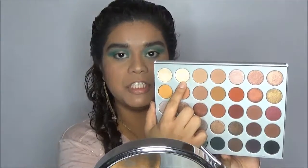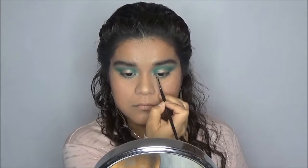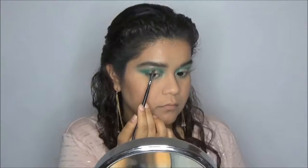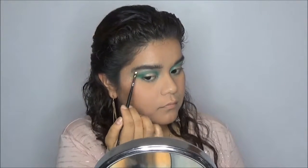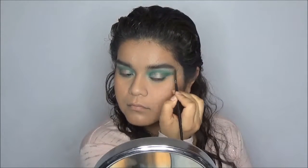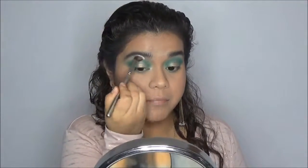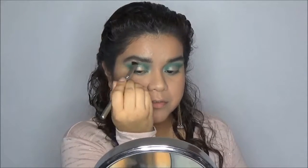For the brow bone and inner corner highlight, I'm going to use the shade Beam. Now I'm going to blend that out using a clean brush — without blending I feel like the highlight on my brow bone is too strong.